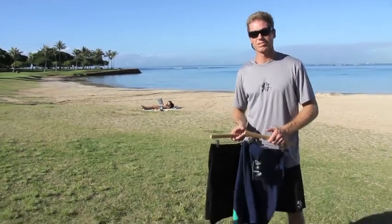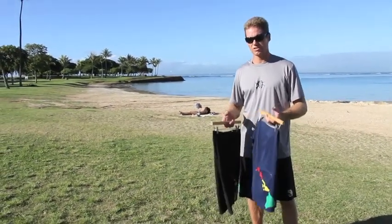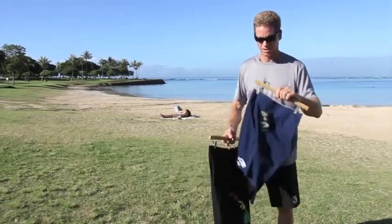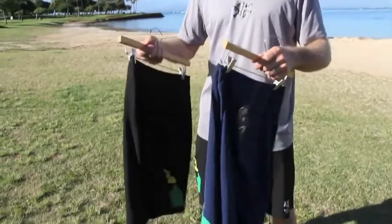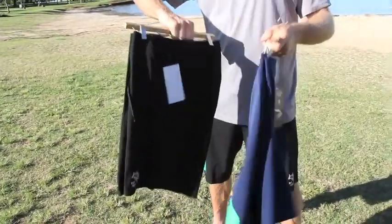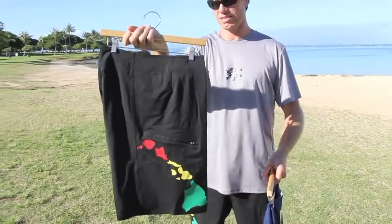This is Robert with Blue Planet Surf and I wanted to show you our new stretch board shorts. It's a nice four-way stretch fabric that has a nice stretch to it, very lightweight, dries quickly, and has our cool Blue Planet prints — little fish on one side and the Rasta Islands on the other side.